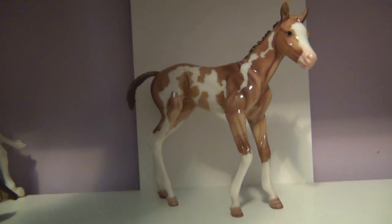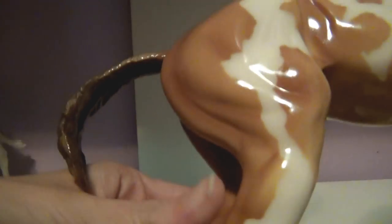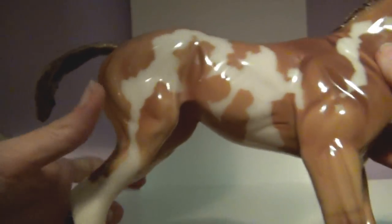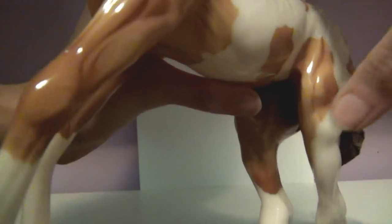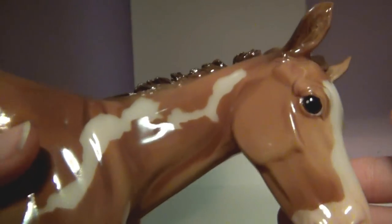Now onto her color and paint job. She is a dun with a dorsal stripe. She has leg barring, though you can't really see it on the back legs because of the white markings — just a little bit there. She's got paint markings all over, four white stockings, and kind of a big blaze with a pink muzzle — super cute. I was really impressed by her paint job once I got her.